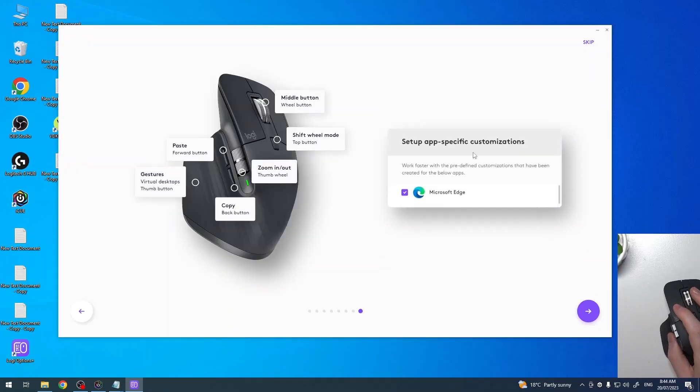We can also set up app-specific customization — in this case for Microsoft Edge. If you have more apps installed on your PC, you'll probably get more options here. I'm not using Microsoft Edge, so I'm going to disable that and move on.